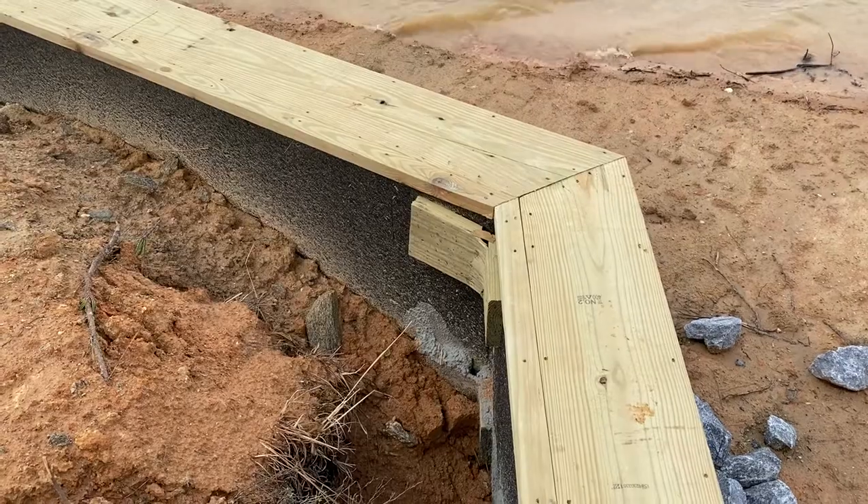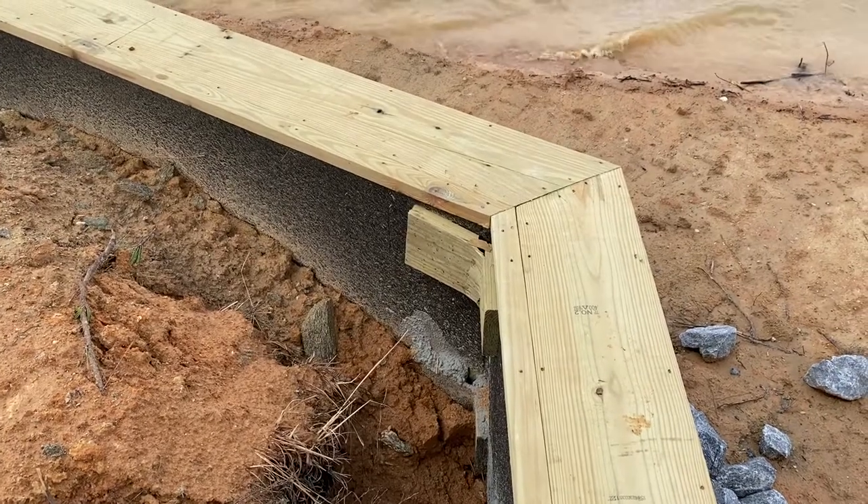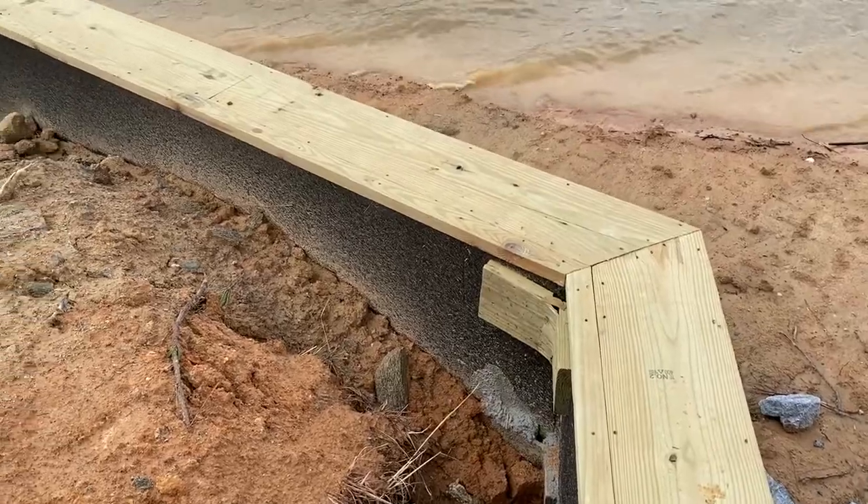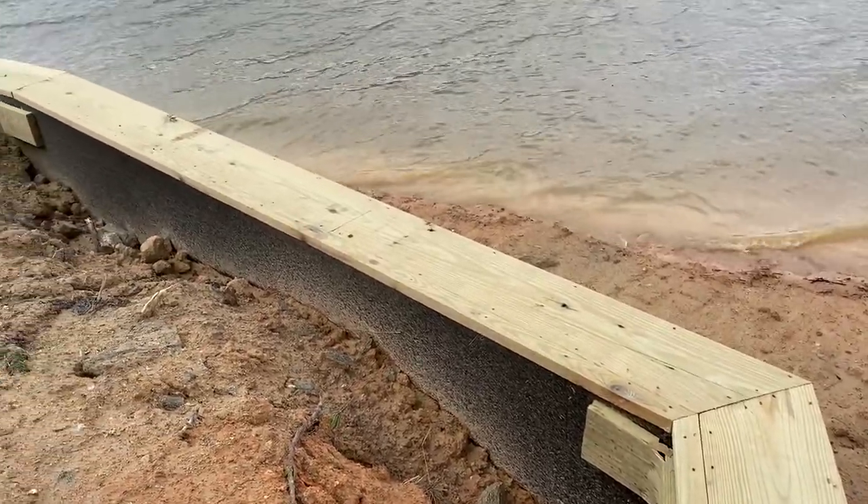Here's another shot looking at the inside. This particular one, you can tell they appear to have poured some concrete base on the poles, but again, your design is going to depend on the needs of your lot.